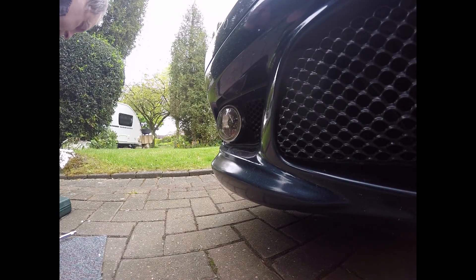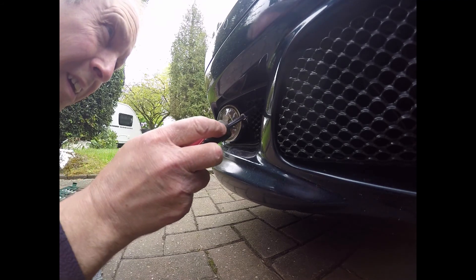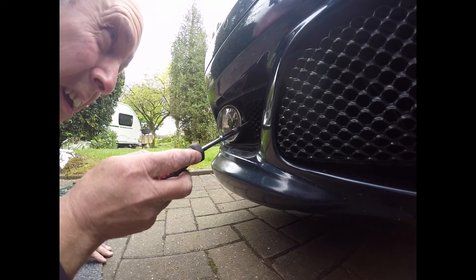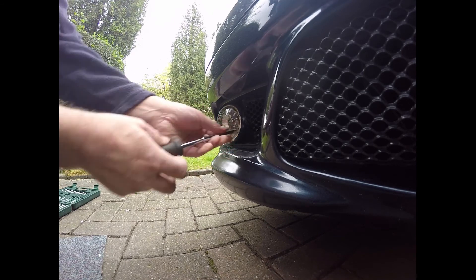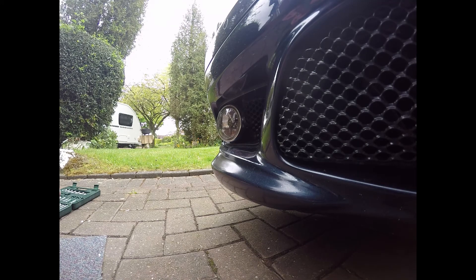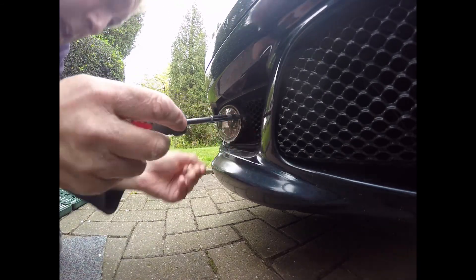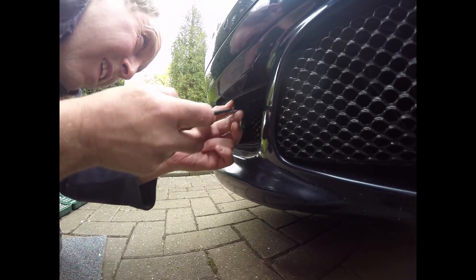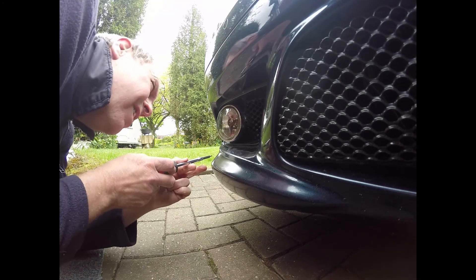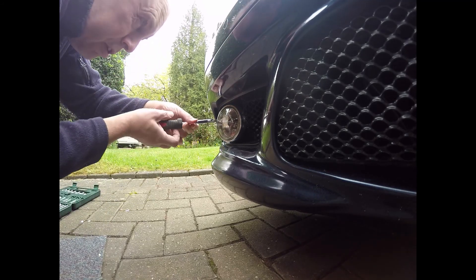So, the Torx driver. That's one of these little gadgets. I can't tell what size it is — I'm not sure what size it is if I'm honest, but it's fairly small. It's got three screws in the grill to take out.